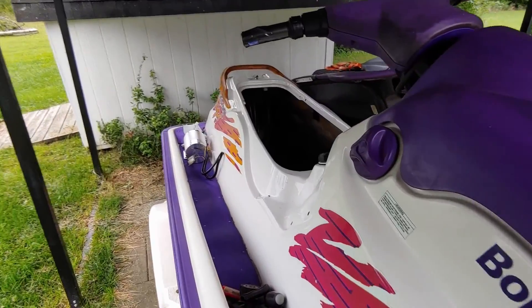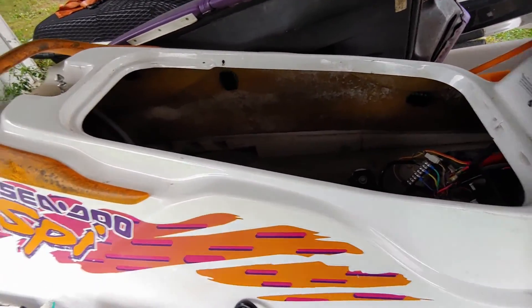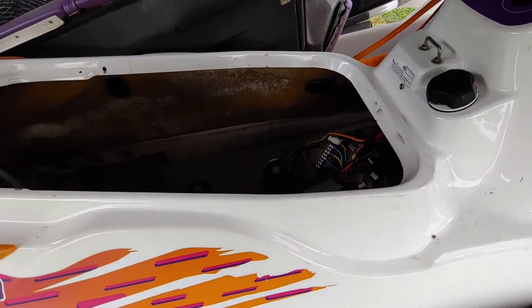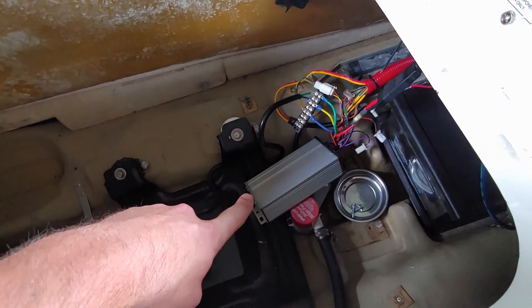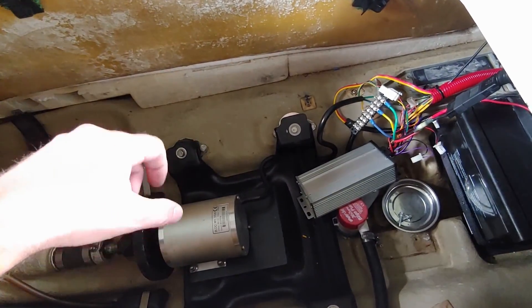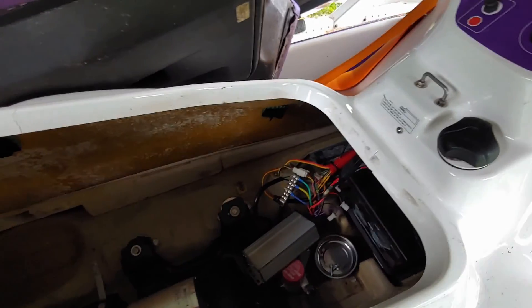Alright guys, we finally got that motor in - well, not technically in, but we got it in. Right now we're going to do a quick troubleshooting test to see if it was the motor, the controller, or something else in the ski. I'm not going to drag you through all the wiring again since you've already seen that. I just hooked up the new controller but that's still the old motor, so we're going to see if it still does what it did. If it does, we know it was the motor or something else in the ski, not the controller.